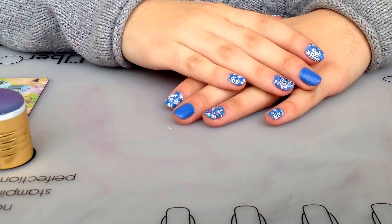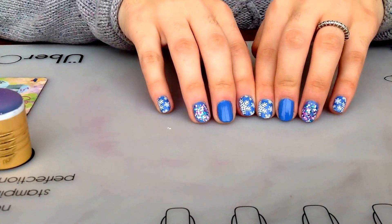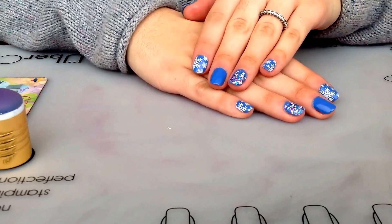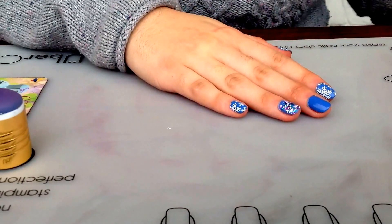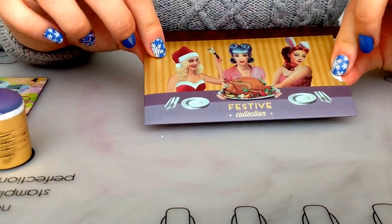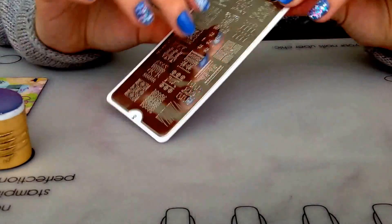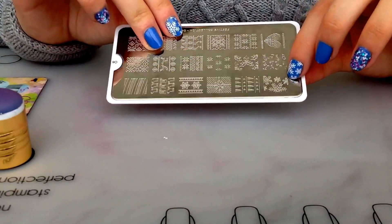Hi girls! For today's video I want to show you how to create these beautiful holiday nails. These are cute snowflakes and for that we will be using this Mundo London festive collection plate, it's number 6, and the other thing that I'll be using is this beautiful snowflakes design.